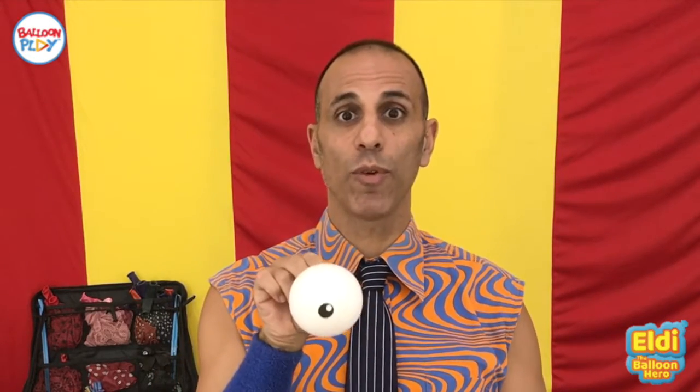What do I mean when I say top print? It means that the print is on top of the balloon, not on the side — on top of the balloon.